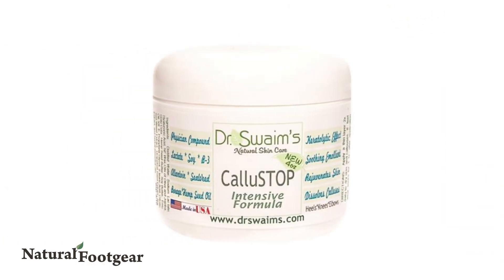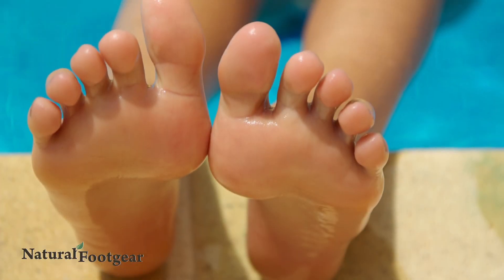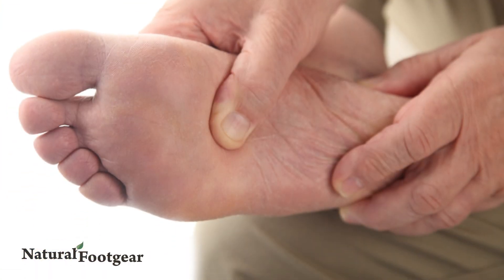Callus Stop Cream is a natural infusion of keratolytics and essential oils designed to maximize moisture content in your skin, eliminate nagging heel cracks and fissures, and help reduce chronic corns and calluses.